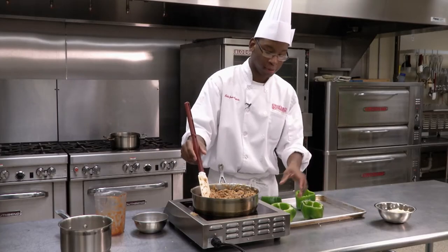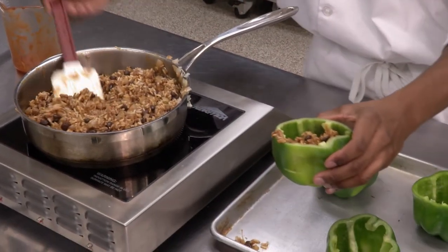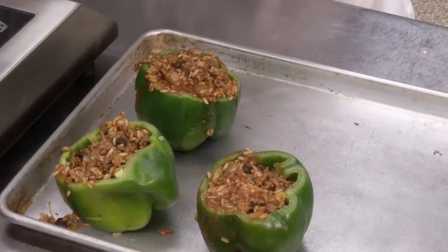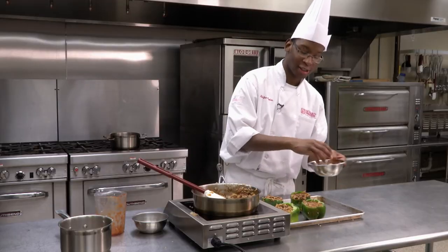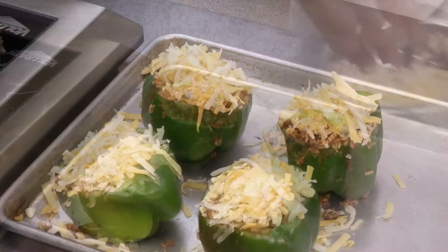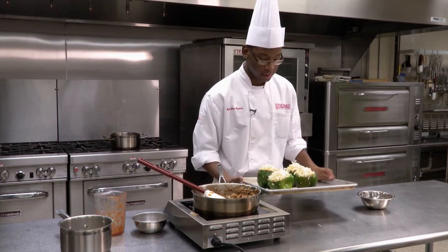We're going to go ahead now and stuff our bell peppers. Now we have our stuffed bell peppers, but we're missing one thing — shredded cheese. Throw some cheese on top of the bell pepper. Now we're going to put this in the oven for about 20 minutes, or just until the bell peppers are nice and soft and our cheese is melted.